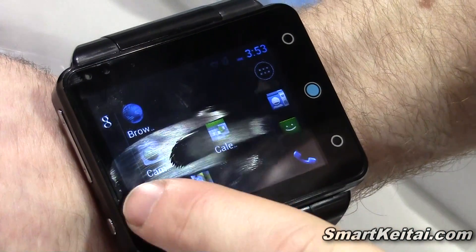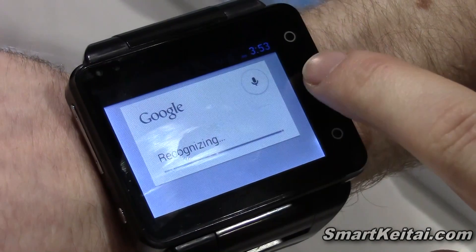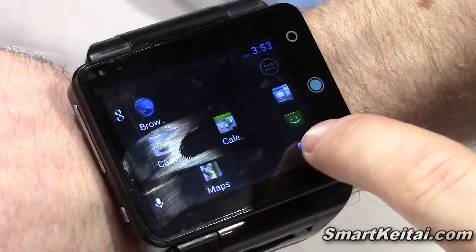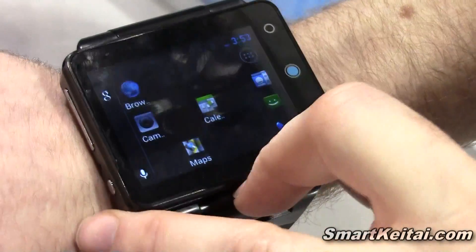It has voice recognition with Google Speech, so you can see it's recognizing my voice. You can make phone calls from it. It takes its own SIM card as well, so it's like a mini smartphone.